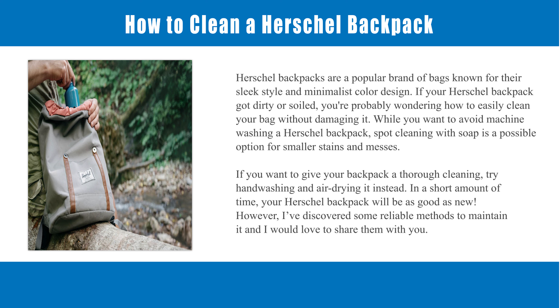While you want to avoid machine washing a Herschel backpack, spot cleaning with soap is a possible option for smaller stains and messes. If you want to give your backpack a thorough cleaning, try hand washing and air drying it instead. In a short amount of time, your Herschel backpack will be as good as new. I've discovered some reliable methods to maintain it and I would love to share them with you.